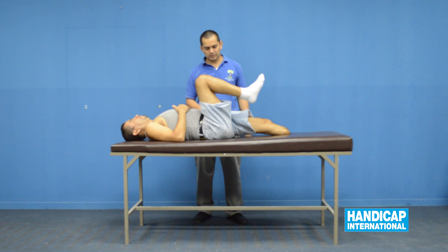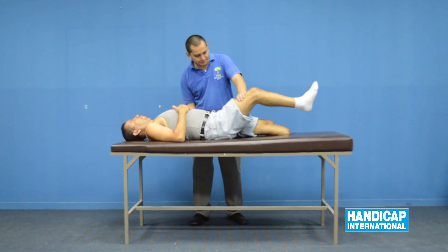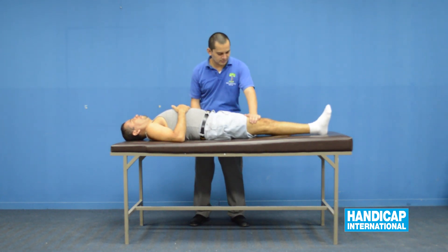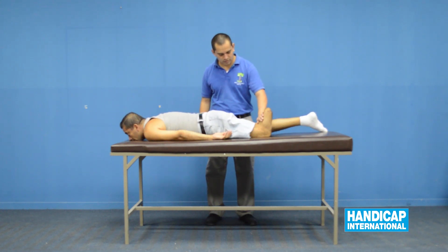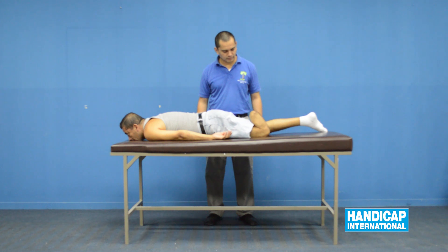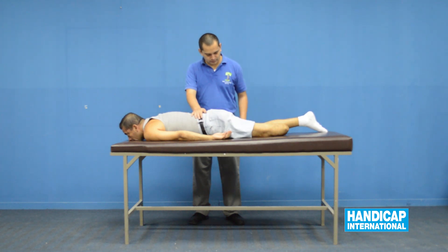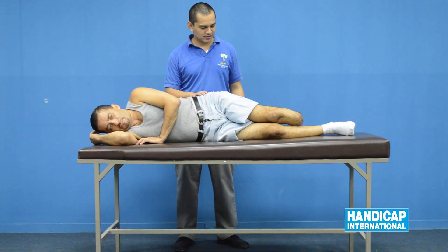Evaluate the flexion of the hip with and without resistance. Check the knee flexion at the amputated side. Check the hip extension with and without resistance, and check the hip abduction.